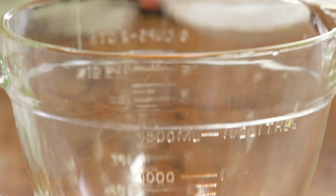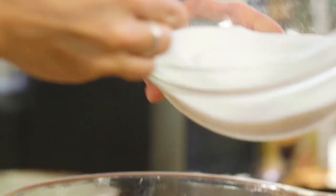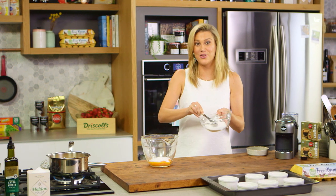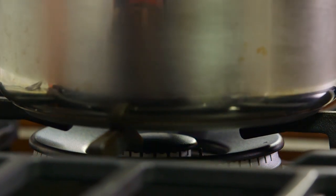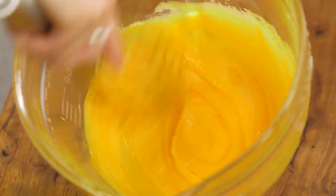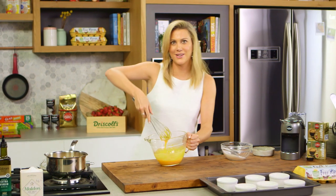In the base of our creme brulees we need six egg yolks and six tablespoons of caster sugar — really easy to remember those measurements. I'll reserve some of the sugar for the crunchy topping later. Before adding the cream, we want to combine the eggs and sugar together. You don't have to mix rapidly until pale and thick — ideally we're just dissolving that caster sugar.